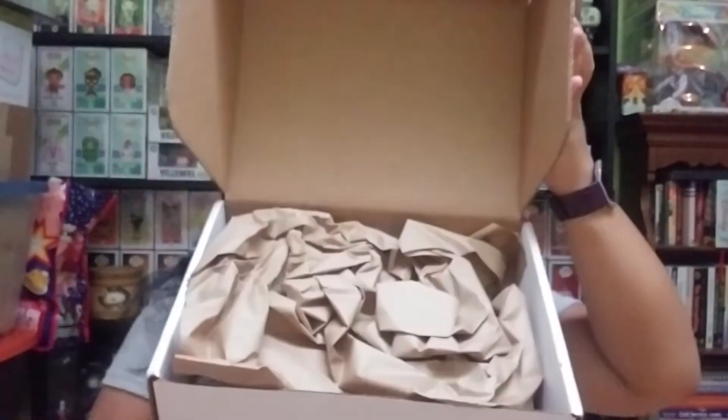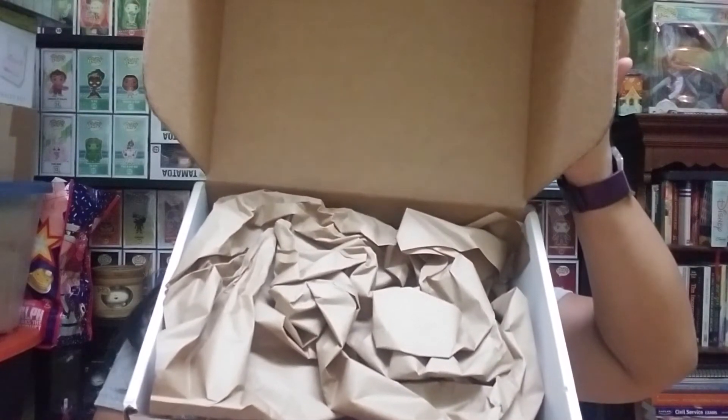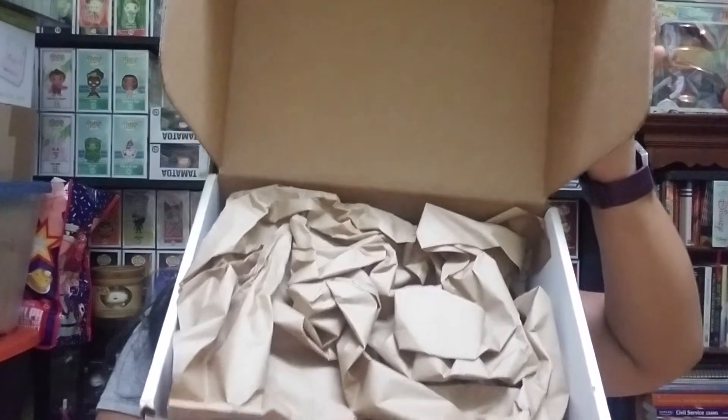You open the box like this and this is what you see inside. There's always been like paper on top covering the items, and I think that happened for this box too. So we're picking it out. For the most part I think all of these items I don't have, except actually one — but I'll get to it.